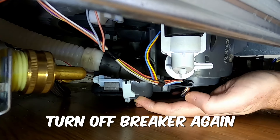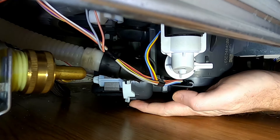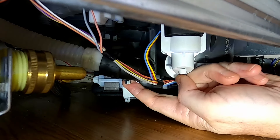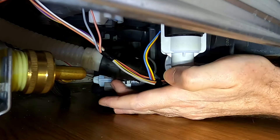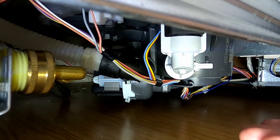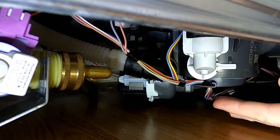There is a clip right here that you want to push — looks like I cracked mine when I did it. That'll let you turn it. You can do it from underneath. Turn it this way — that'll let you pull it out. There is a connection, it's just a standard connection. Pull that out, and that'll let you pull the pump out from underneath the dishwasher.